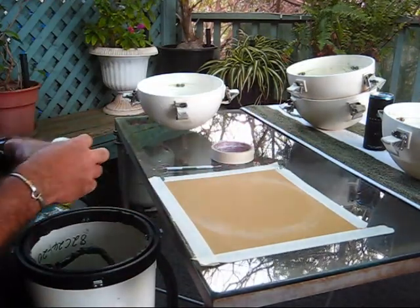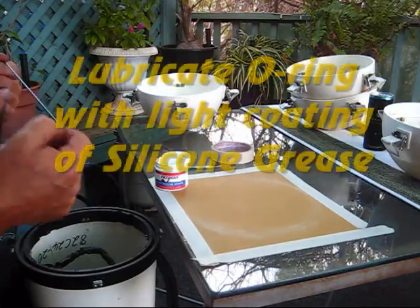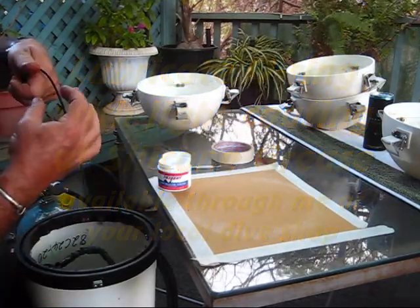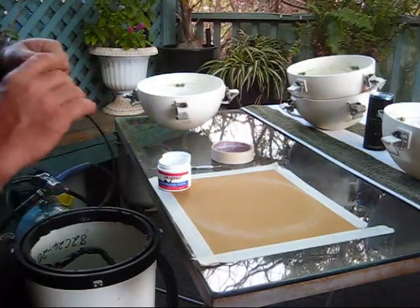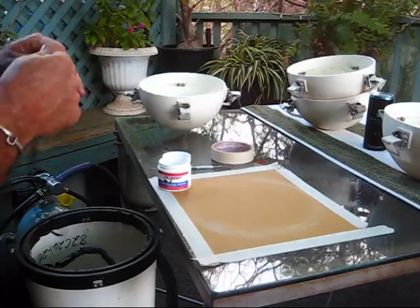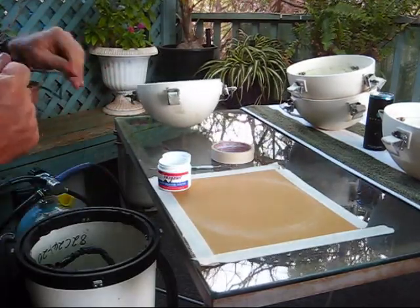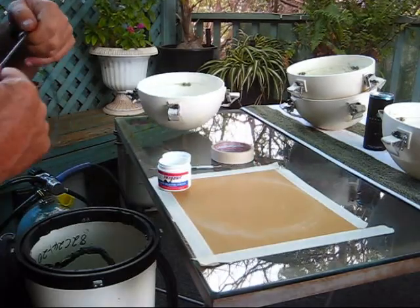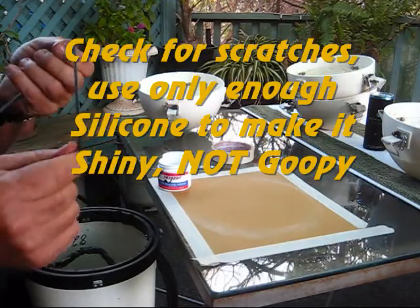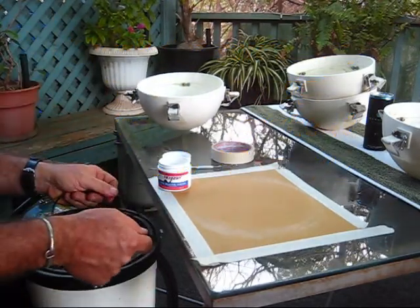Take your silicone grease and get just a little dab on your finger — not much — and start working it onto the o-ring. Just run it through your fingers a bunch of times. You're feeling the o-ring for scratches and imperfections, any sand or debris. You just want it to be shiny — no gobs of silicone grease.